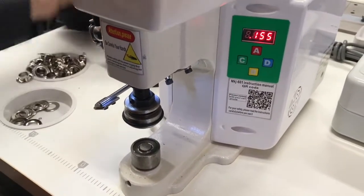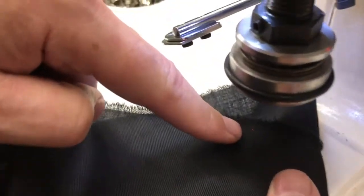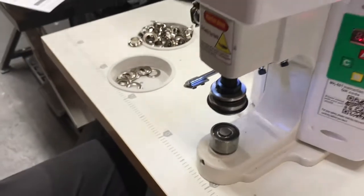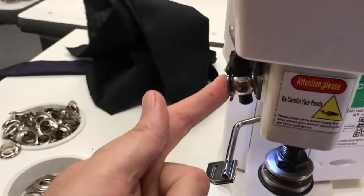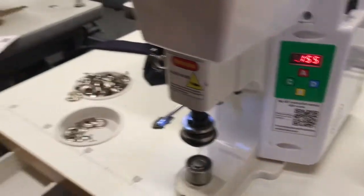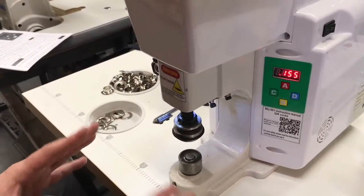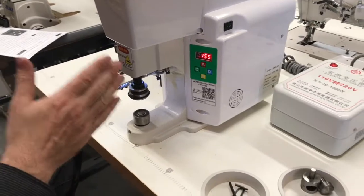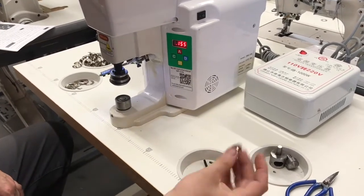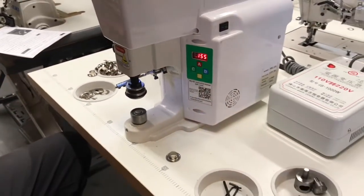The die is large so the pointer isn't showing right now, but you can adjust it to show exactly where you're going. I'm going to use a black fabric — you can see that red dot right in there. You can adjust the bracket for the LED lamp and pointer. The machine comes with tools to open the upper and lower die and change them. Like any other press machine we have, you can do many things with it — you just need a dedicated die.